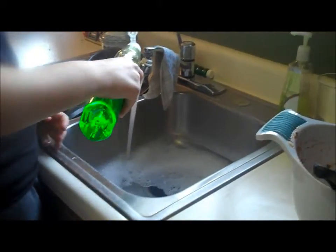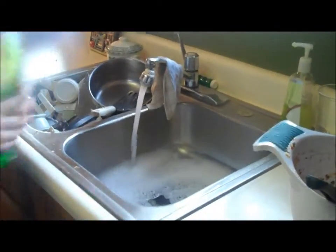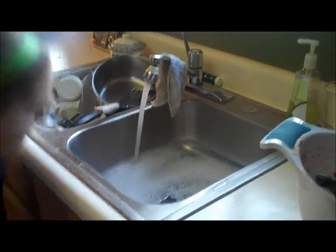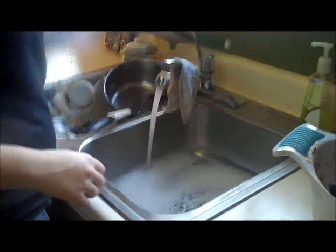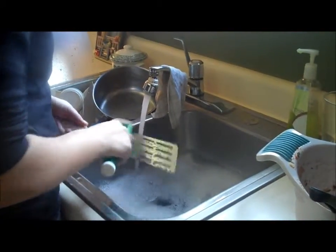When washing your dishes, fill up your sink with hot water — just as hot as your hands can stand. Add a little bit of dishwashing liquid and wash your dishes with a cloth or a sponge. You want to wash all of your pans and sauté pans last because they have grease on them.